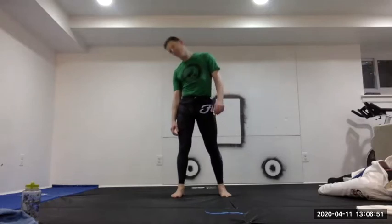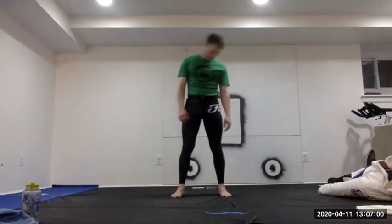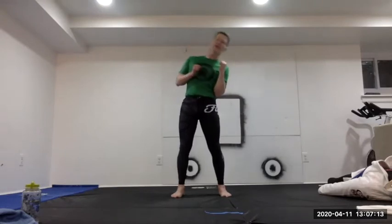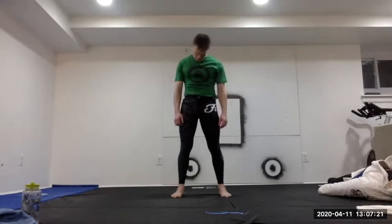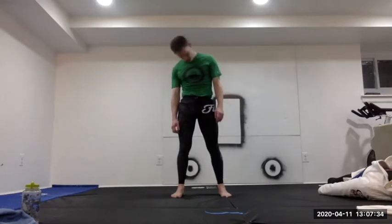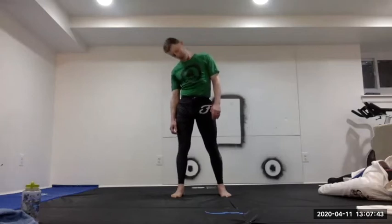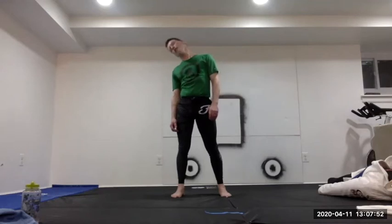Starting with simple neck rolls — nice and easy, eyes open, remember to breathe. Switch direction. Then another direction with a more active squeeze on the neck muscles as you go — a little slower, feeling those muscles pull the head as it moves in a circle. A couple of circles each direction.